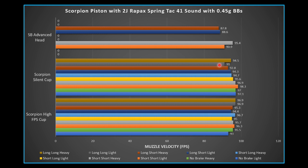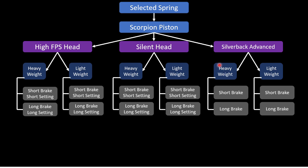Overall, pretty happy with the results — it was a lot of fun playing with the Scorpion piston setup; it's a really neat product for tinkerers. The testing will be repeated for the other three springs on queue. Next video is the 2.8 joule Raypax spring, possibly combined with the Raypax Hulk spring. Testing will be simplified to reduce the number of bars and make the graphs easier to read.